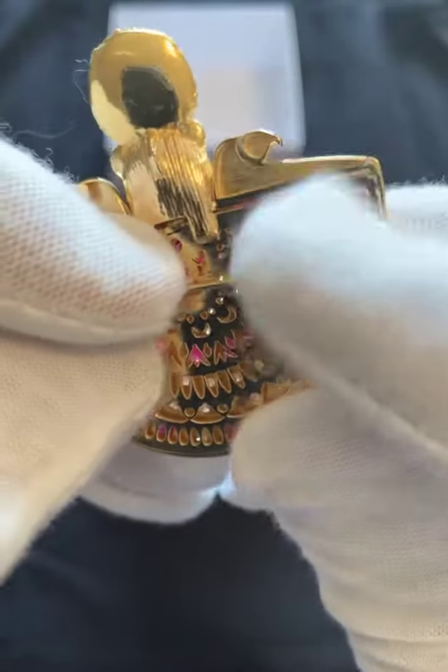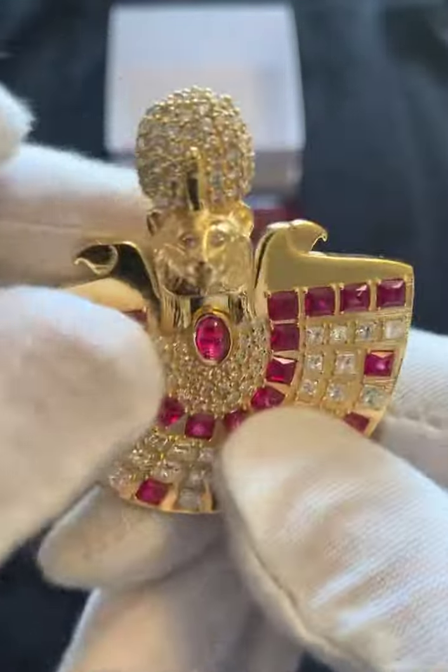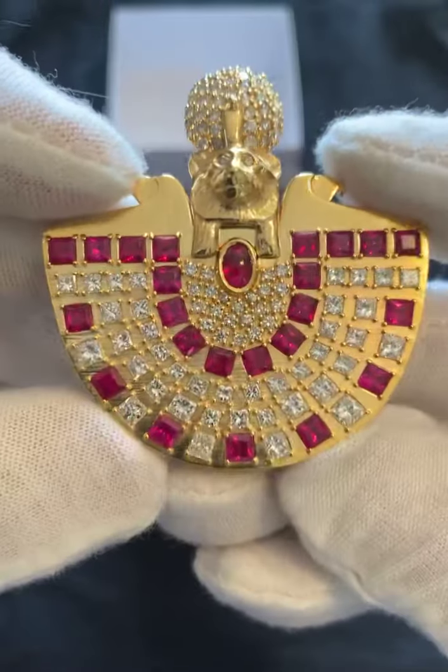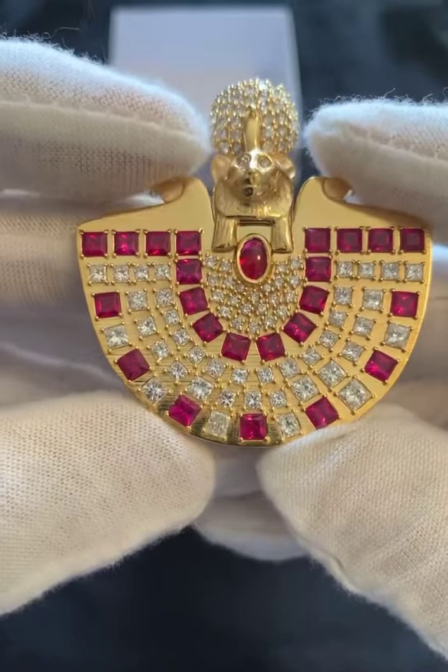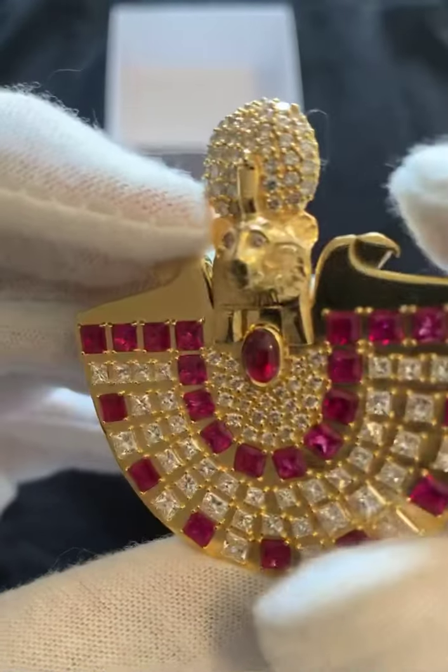Now let's close this pin and turn it around. Here we go again. Now one thing I'm going to explain before we're done with this video — I just wanted to show it to you. So the Sekhmet head — you see this?